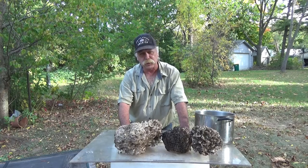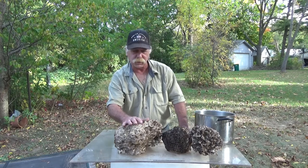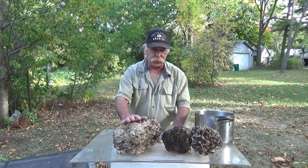Well hey folks, welcome back to Learning Lost Gills. Today I want to talk about cleaning maitake, or the hen of the woods mushroom, and preserving.